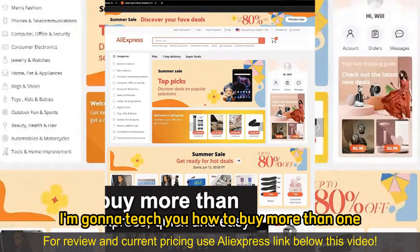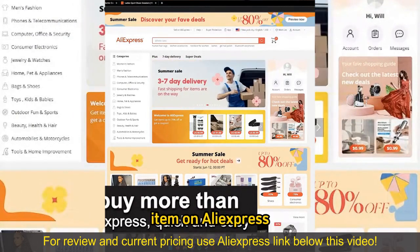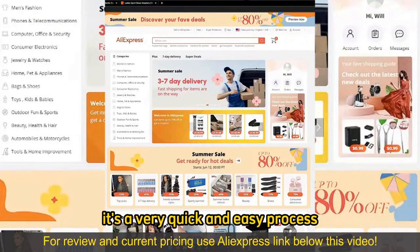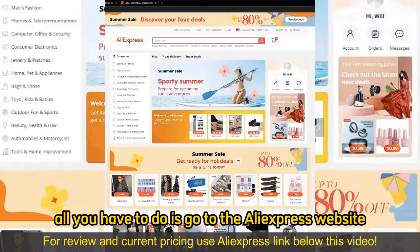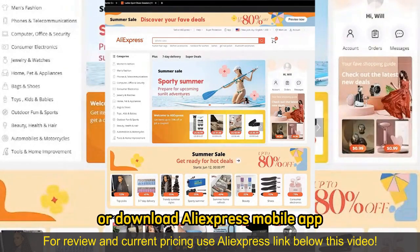In this video, I'm going to teach you how to buy more than one item on AliExpress. It's a very quick and easy process, so make sure to follow along. All you have to do is go to the AliExpress website or download the AliExpress mobile app.